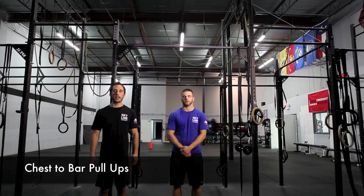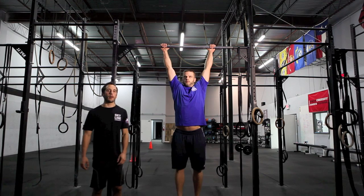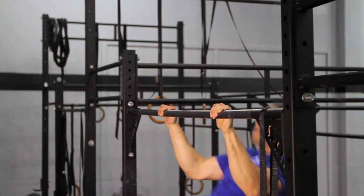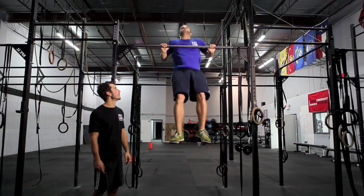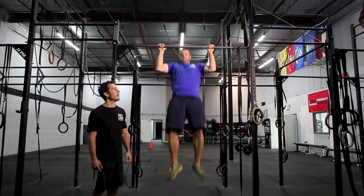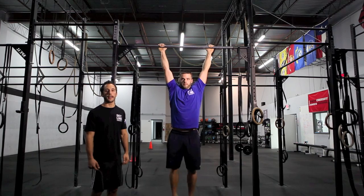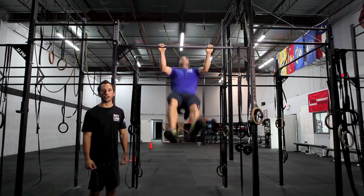The next movement is chest to bar pull ups. With the chest to bar pull up, you must start in the hang position, fully locked out. At the top of the chest to bar, any part of the chest below the collar bone must come in contact with the bar. You can do these either strict, kipping, or butterfly — all are good reps.